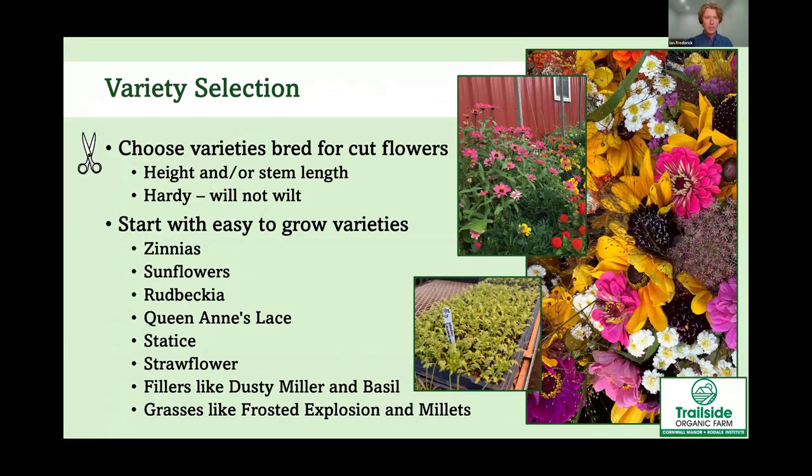When looking for varieties, you want to think mainly about height or stem length. Pick ones with a longer stem length — look at seed packets or catalogs. For example, some zinnias are perfect for bedding and only get 8 to 10 inches tall, but for cut flowers you want ones in the 3 to 4 foot range.